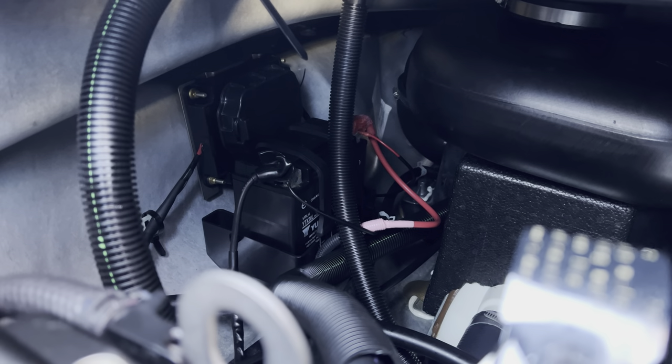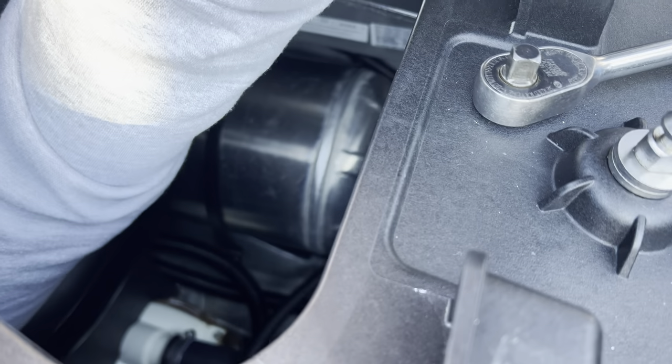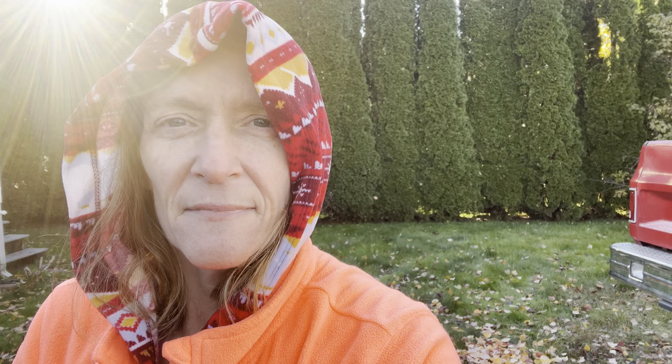Next thing we're going to do is take out the battery. Can't really see the battery too easily — it's down in there. It was a little difficult to record because it's tight spaces in there, but I hope at least a little bit of the info is beneficial to you. Thanks for watching. Have a great day.